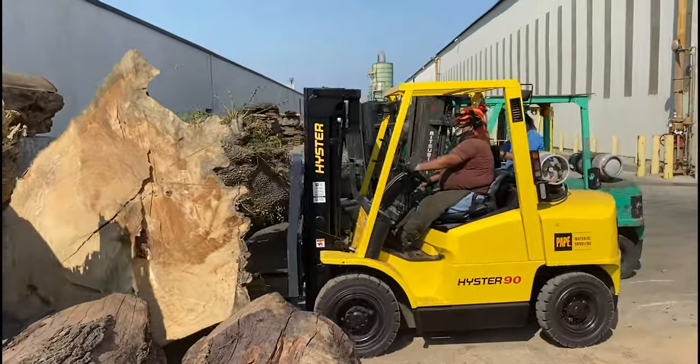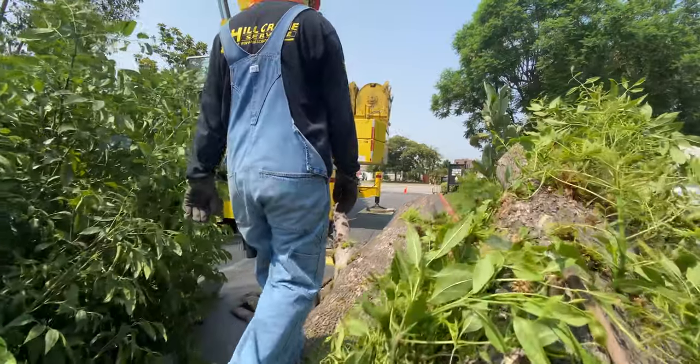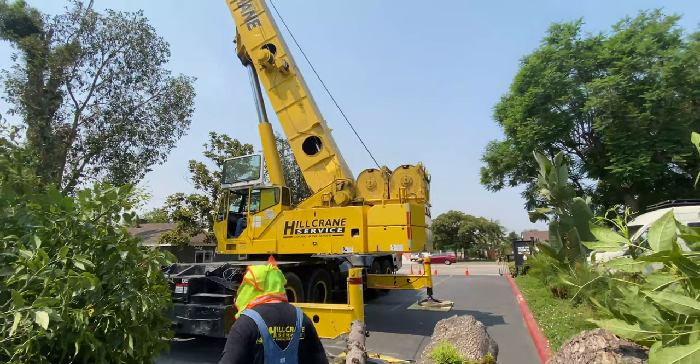These are all things that are not conventional and normal arborist work. We're out of the box and asking things of them that aren't the typical plan.